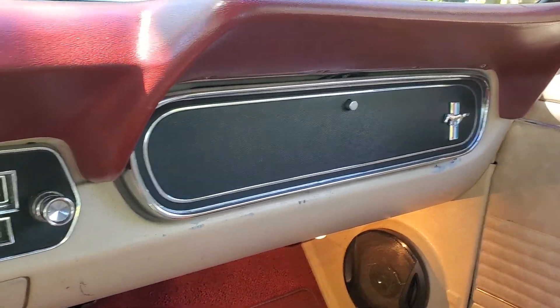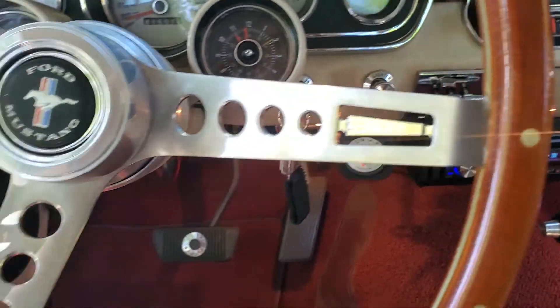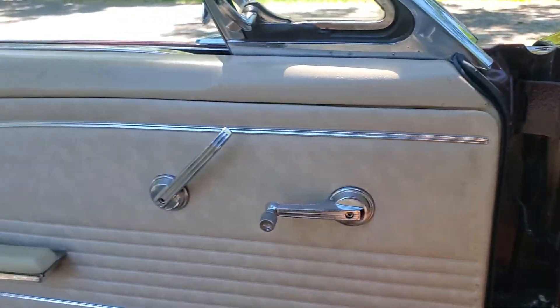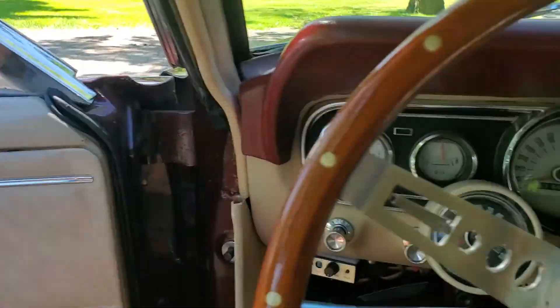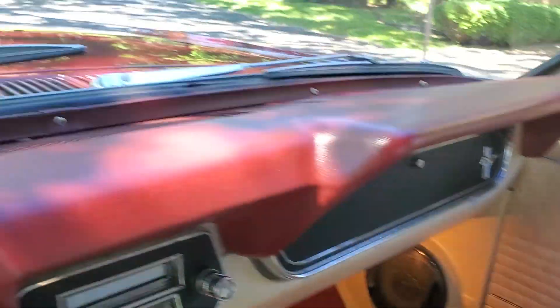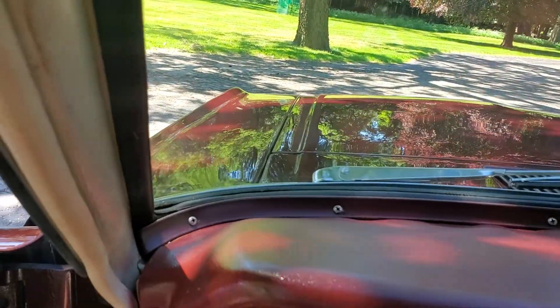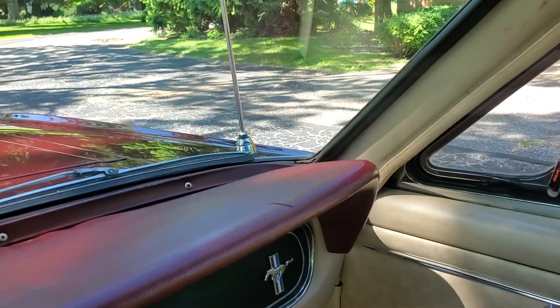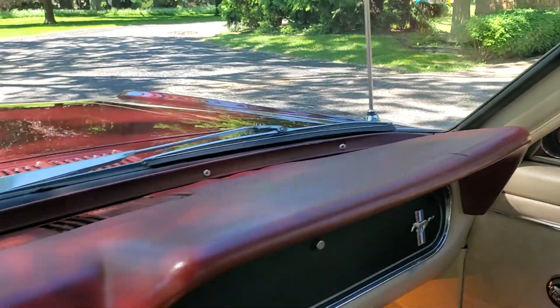Automatic C4 transmission. Horn works. Manual windows. Dash looks like it's in great shape — one little mark here, not a crack, just sort of like a wear mark or burn.